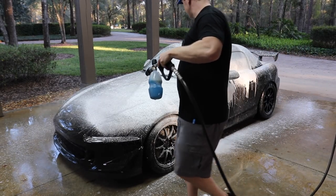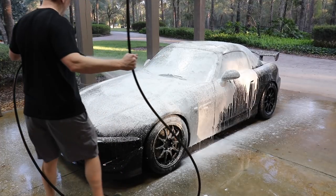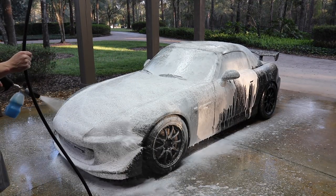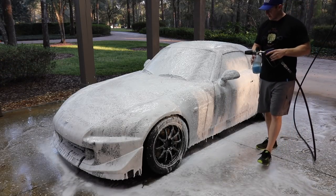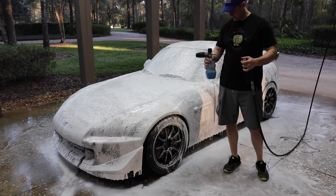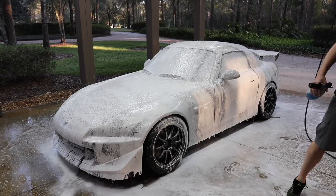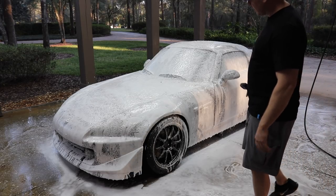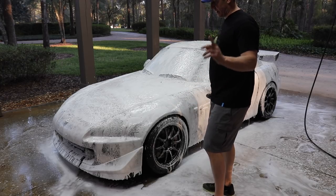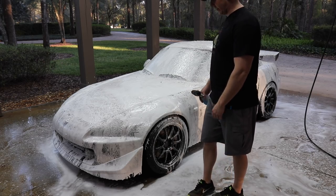It's a little runnier than I normally get, but not bad. I'll continue to play with the dilution of that — we got the job done. We got some soap on the car. I'll take the rest and pour it in my bucket.